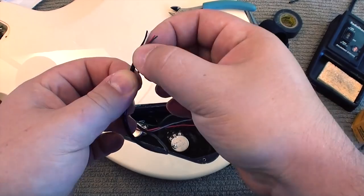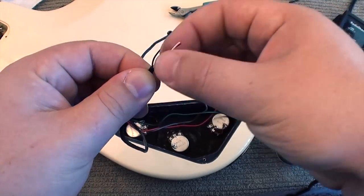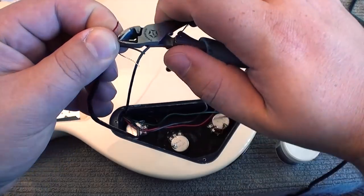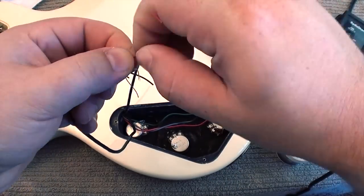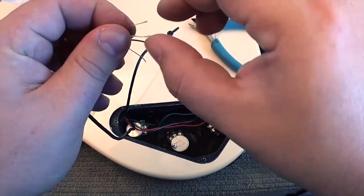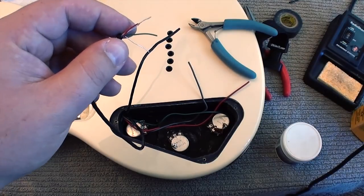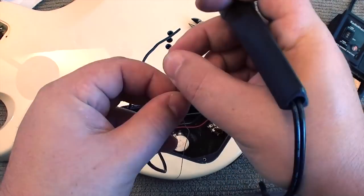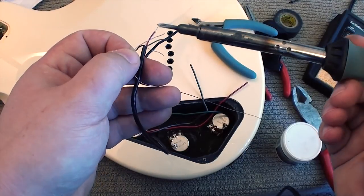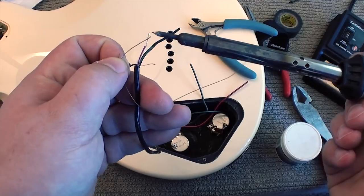Because this guitar is not equipped with coil tapping, I'm going to do a traditional pickup install and join the red and the white pickup wires together. Just like the rest of the wires in your guitar, it's best to use solder when joining these two pickup wires together, as opposed to a splice or electrical tape.